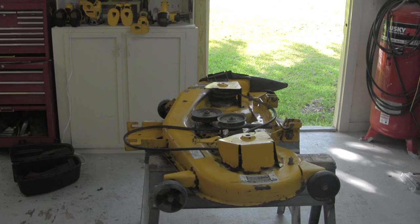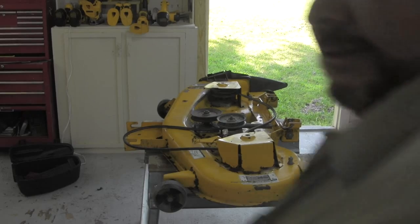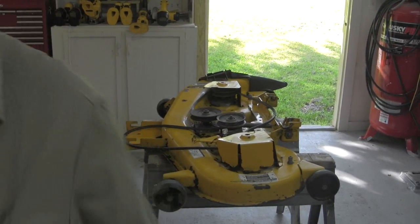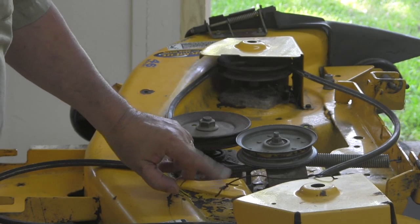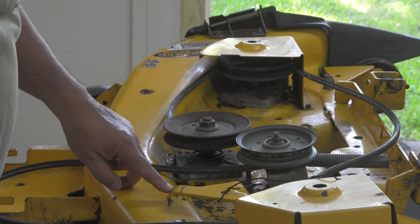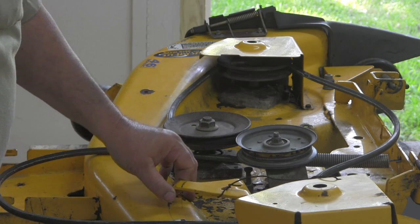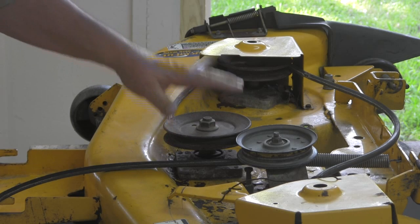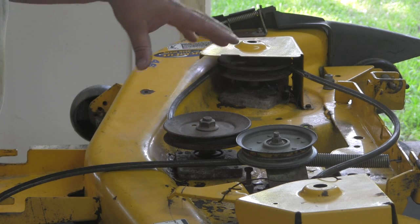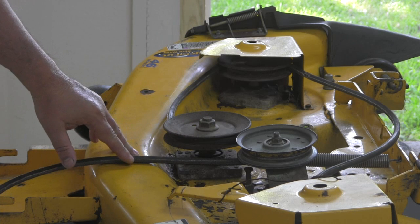This is the deck to my $100 lawnmower and I've decided I'm gonna take everything off of it, sand it down, rebuild it, paint it, and replace bearings that need replacing. I have a pulley here that's missing and a spring that goes from here to here. I went online to the manufacturer's own website and even they don't have this deck — they have three decks for the 1045 lawnmower but not this one.